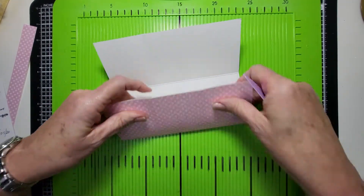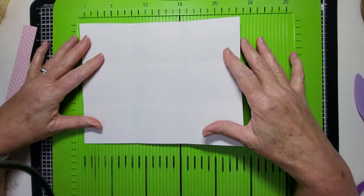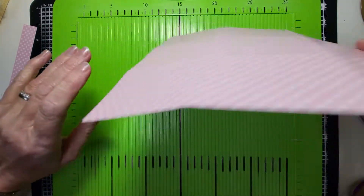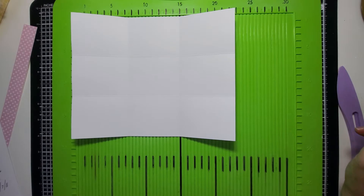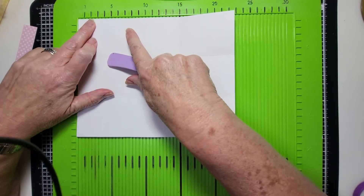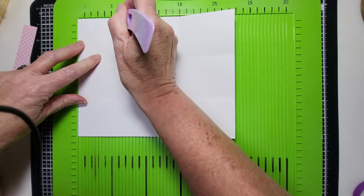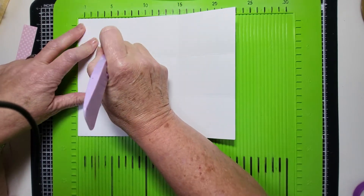We've got nine columns — rectangles. Then what we're going to do — I'll score it on this side because it's only going to be a cut line, and I can show you with a pen where it sits. So this one is also going to be in thirds — it's seven and a half — so we're going to score at two and a half centimeters down to that first score line, and at five centimeters. So two and a half and five.